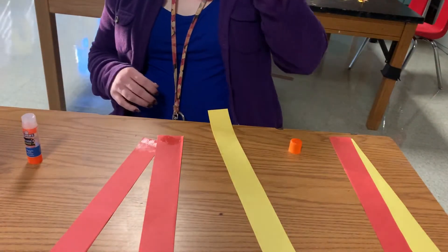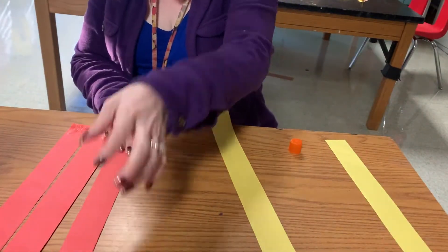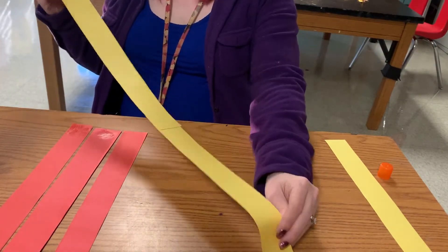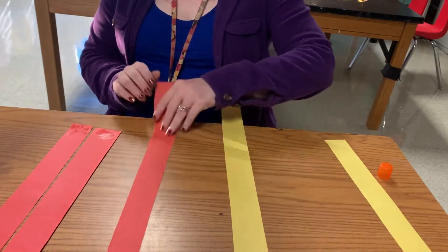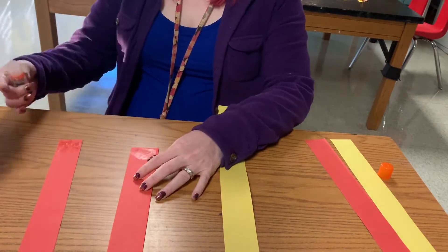I wanted to show you how I make my puppet from start to finish. I have three strips of paper, and I'm going to show you how to make it extra long. It used to be three strips and now it's two, so I want to put two of them aside. Then I'll put some glue on the end of this one.